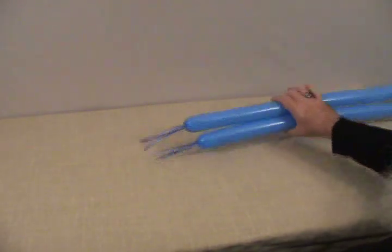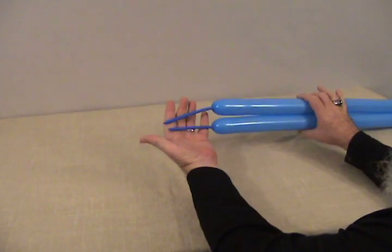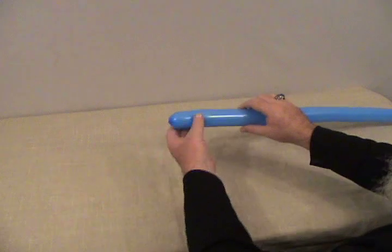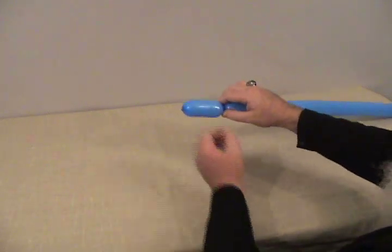Now for our simple triceratops, we'll be using two 260s. Each one is going up with about a 4 inch bubble left on the end. We're going to take one of them and start by making about a 2 inch bubble on the end.